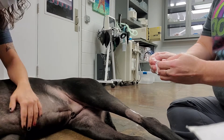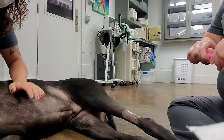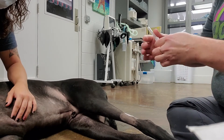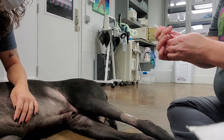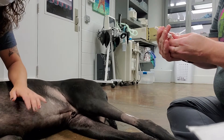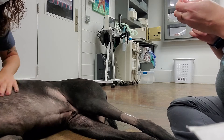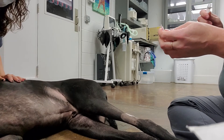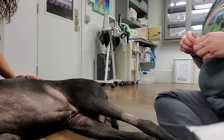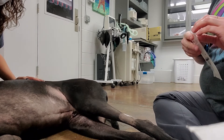I'm going to go ahead and open my adapter plug so it'll be ready. I'm going to inspect my catheter. Looking for burrs — and it looks good. I'm going to go ahead and get my flush ready.